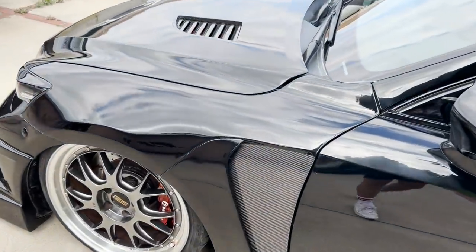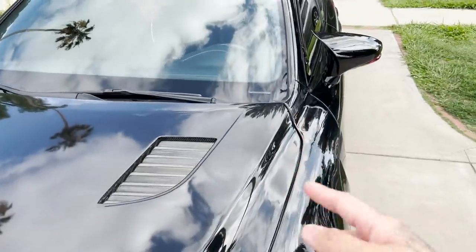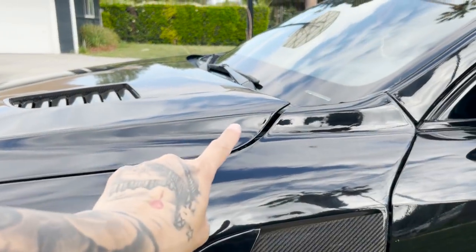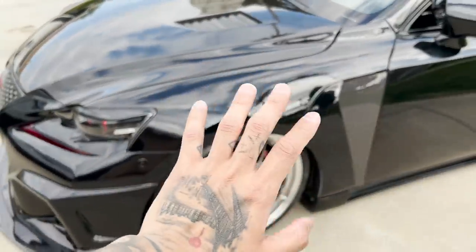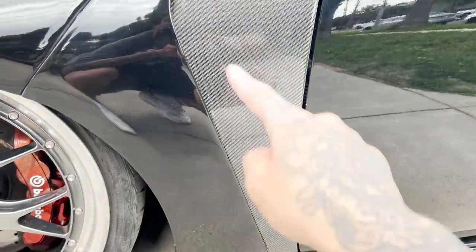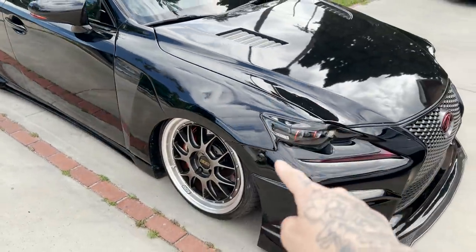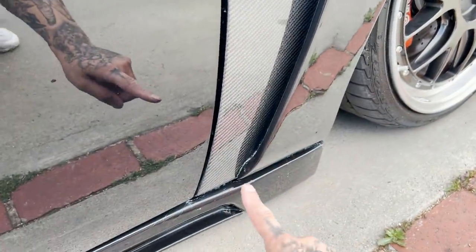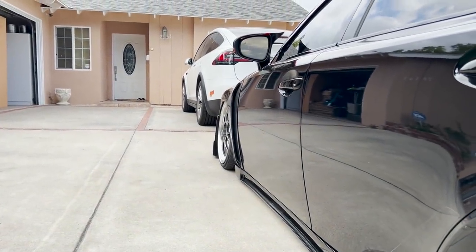Fitment is pretty spot on considering it's aftermarket. The door clears. Stunning fitment on the pillar. My Saibon hood is aftermarket and I've always had the issue of it being a little raised right here, so it's not the fender's fault — the fender fits just like my OEM fender did. I left this part carbon fiber — thinking about putting an F-Sport badge there. I love how this follows the body line of the car. Headlight fitment is amazing. I love how this fender piece goes into my black pearl side skirt — that looks amazing.